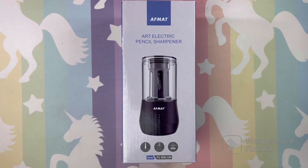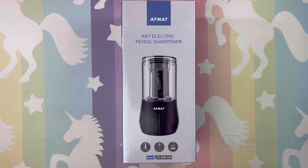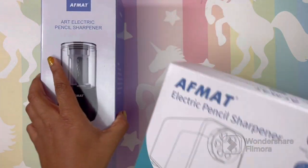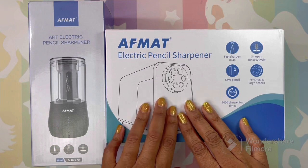Hi guys, welcome back! I hope everyone's having a great day. If you are new here, welcome. Today we will be taking a look at two electric pencil sharpeners by Afmat: this is the long point pencil sharpener, and we will also be taking a look at this heavy duty pencil sharpener, which has six different sizes you could use.